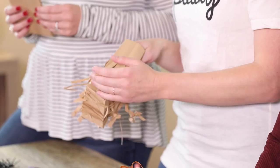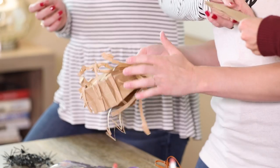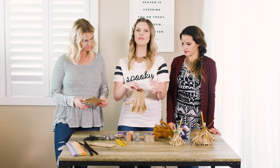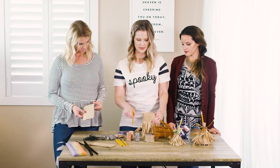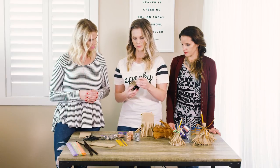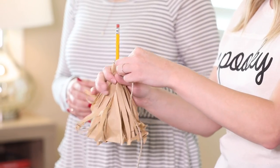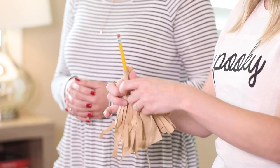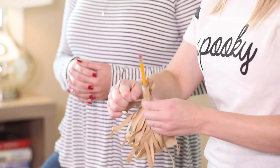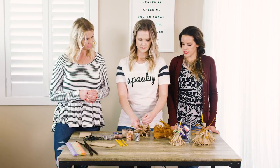I'm just going to kind of crinkle them because witch's brooms are crazy, so you just want these like kind of crazy. Then you're just going to put the treats inside — just a couple treats or whatever else you want to put in there — then stick your pencil in and find whatever rope or string you want. Bunch it around the pencil; you want the pencil to show at the top because it's the broomstick. Then just tie it with your rope or string. You could even put an elastic around the top and then tie around it.